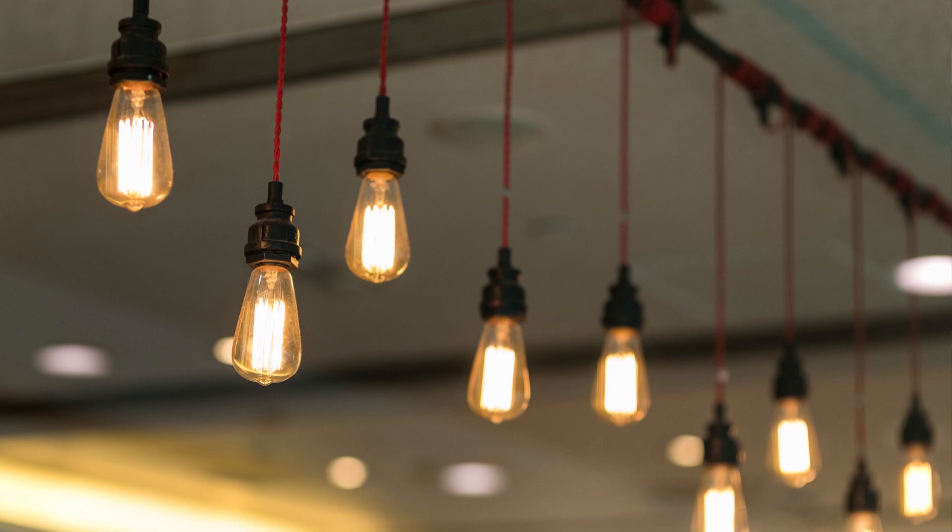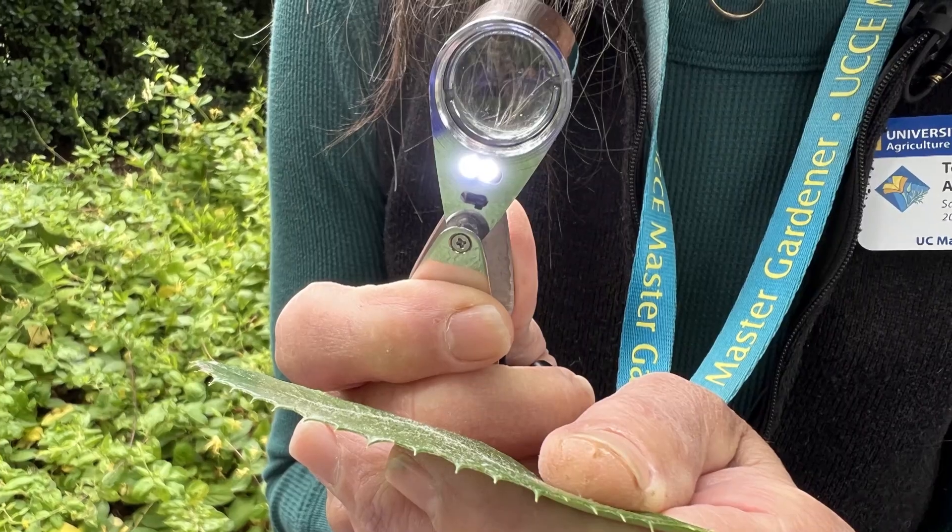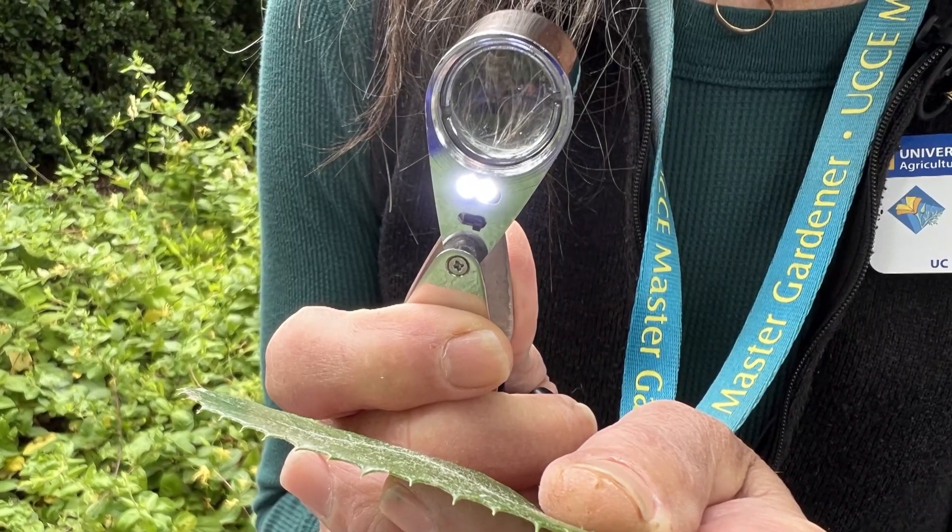A good source of light is important when using a hand lens. Bright sunlight is ideal, but another bright light source such as from a ceiling light is sufficient. Be sure to position yourself so the ambient light is pointing towards the specimen, not the hand lens. Some hand lenses have LED lighting in order to illuminate the object being viewed, which can be very useful in low light conditions such as when you're using your hand lens indoors.